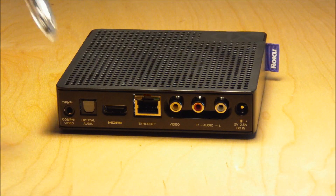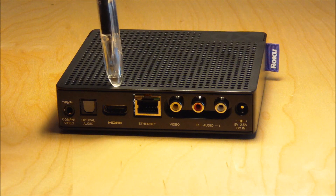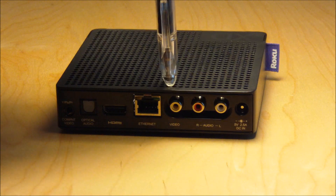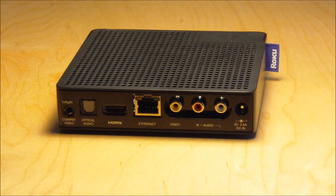On the back you have component video, optical audio, HDMI, Ethernet, composite video, analog right, analog left, and your power.